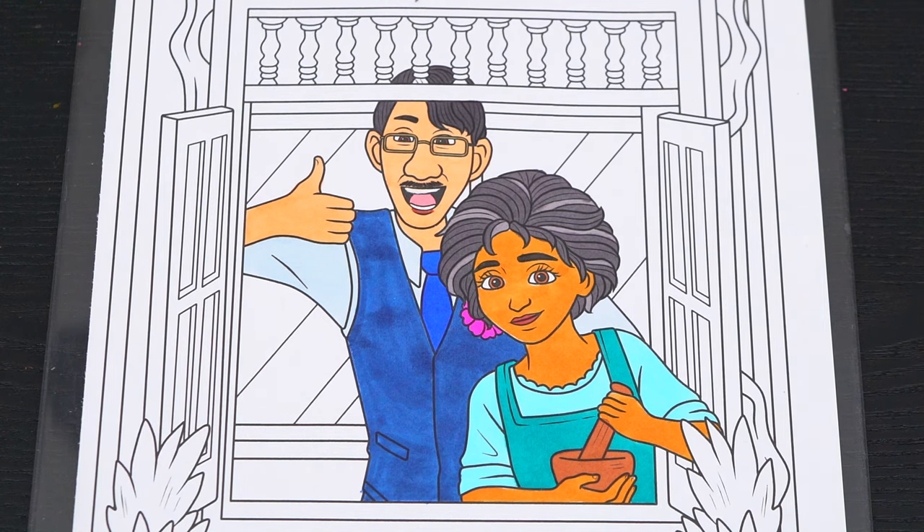Okay, now I'm all finished coloring in Mirabelle's parents. So adorable. Next, let's color in the room behind them yellow and brown.